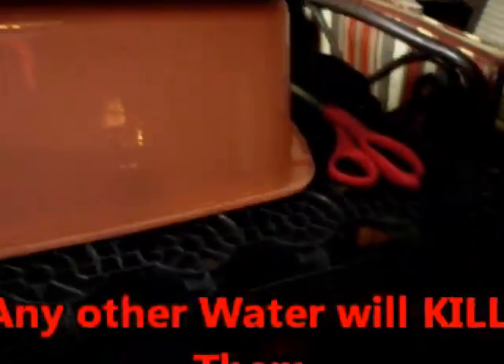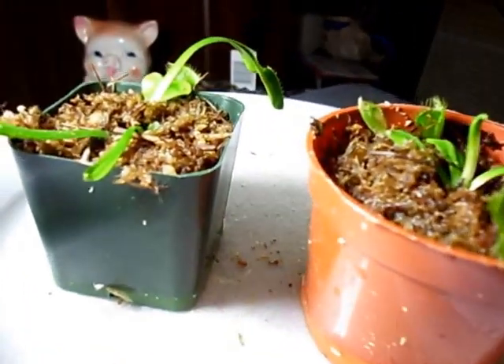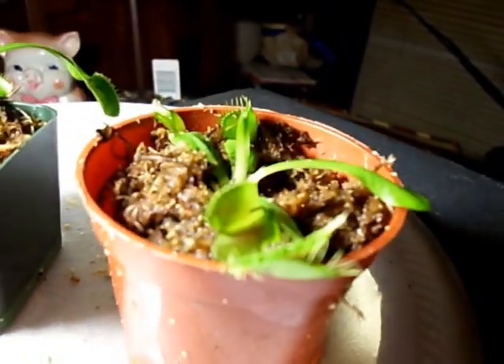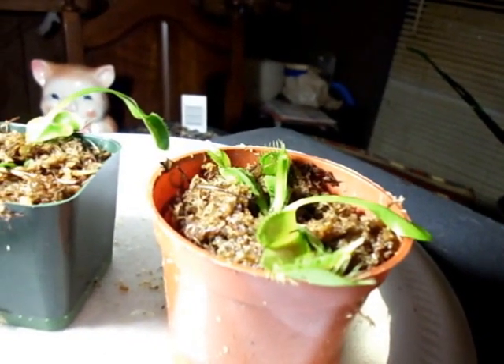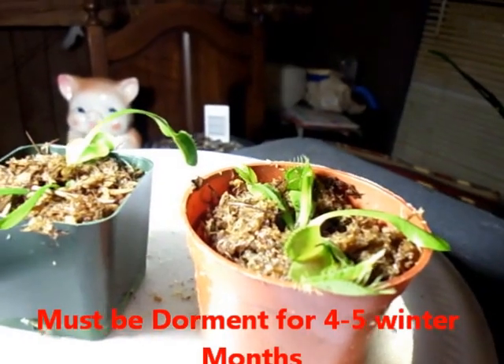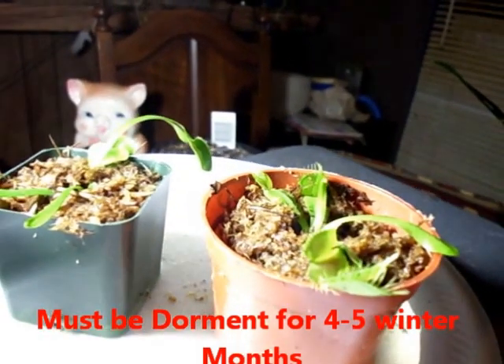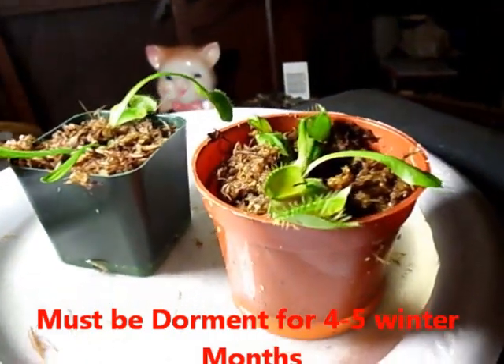Since it's the beginning of spring, these are looking pretty good — they don't need to be dormant yet. When winter comes, they will need to go dormant. You can put them in a bag and stick them in the fridge for three to four months, or just lightly water them here and there.